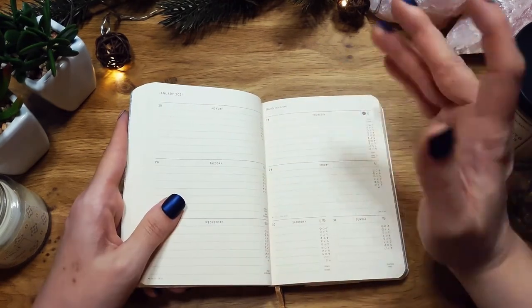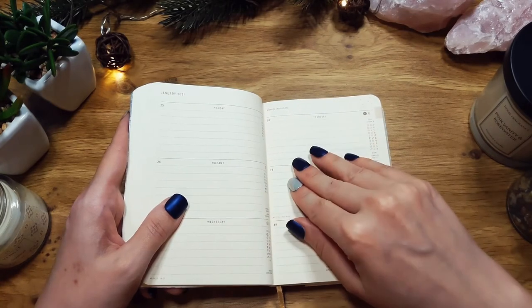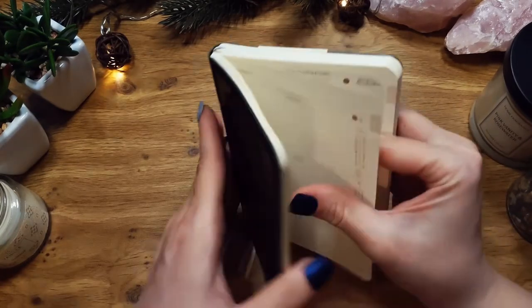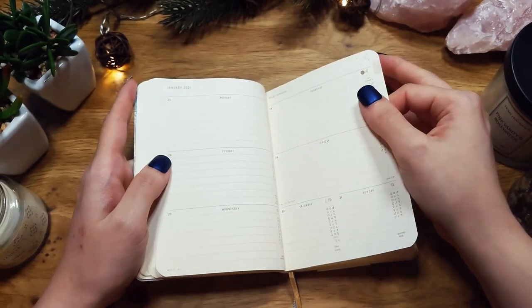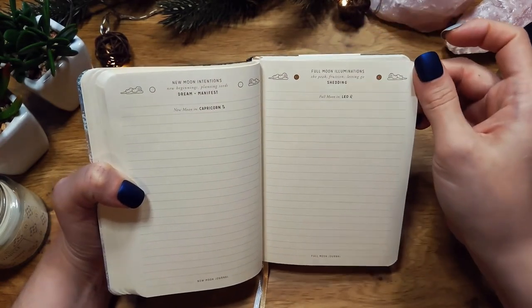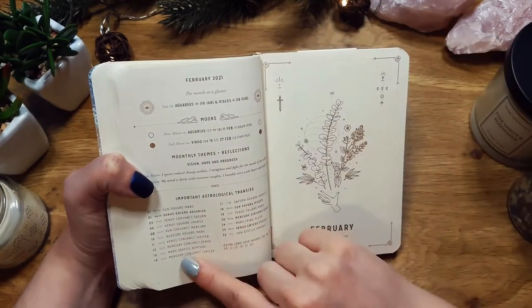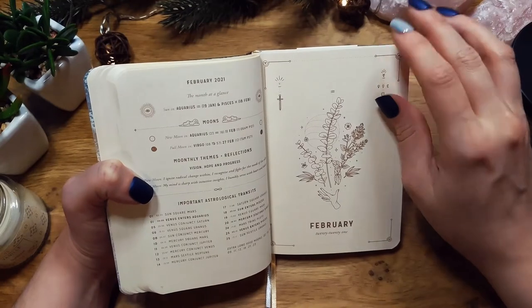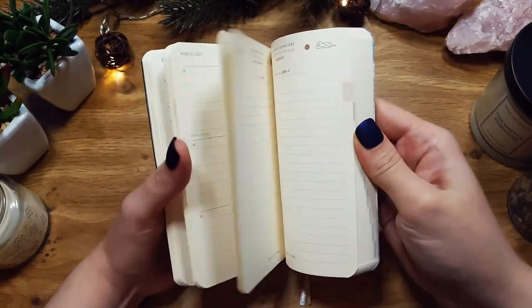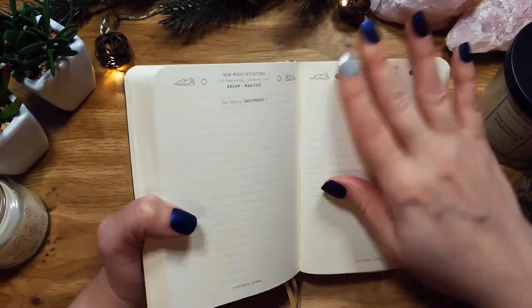This is not going to be a proper day-to-day planner for me — you could use it as such, but I imagine the A5 size would be better for that. This one is just small. I will keep it on my nightstand. There's also an end-of-month spread for the full moon and new moon, and then you go into the next month. The artwork is quite exquisite — I love it. It goes on like that with monthlies and weeklies all the way through to December and a December end spread.